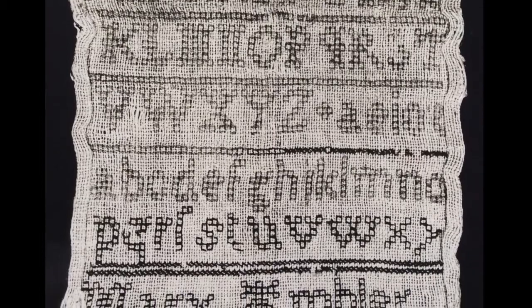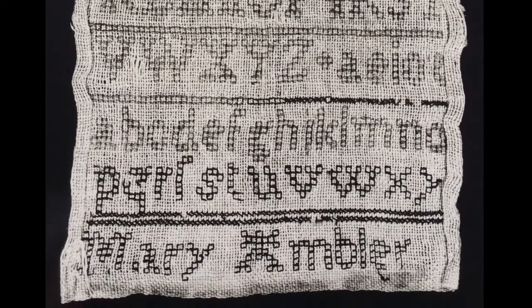In fact, the image I've been showing you isn't the front at all — it's the mirror image of the back. Here we go. This is the front of Mary's sampler.